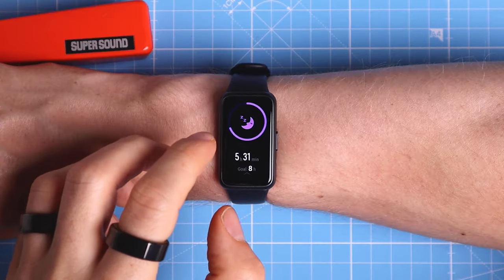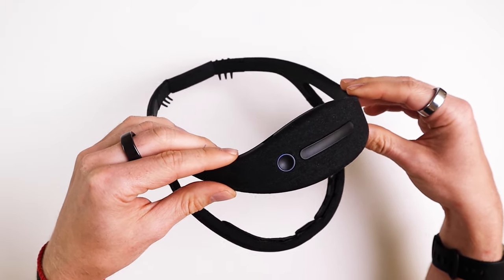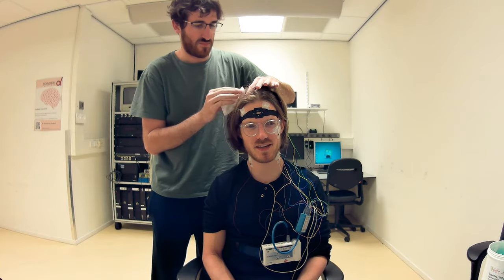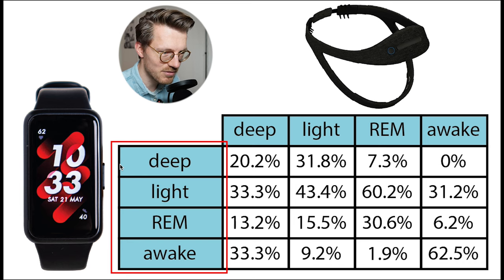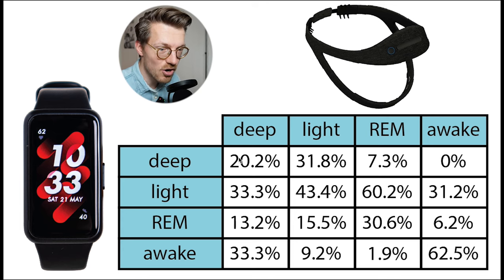Next, let's move on to the thing the Band 7 was worst at — and this will not come as a surprise — it is sleep stage tracking. Like most new Huawei watches, the Huawei Band 7 uses TrueSleep 2.0 technology. To check if the Band 7 can detect my sleep stages, I'll compare it to an EEG device called the Dreem 2 that can actually measure my brainwaves and has been shown to be relatively reliable at sleep stage tracking. I wore both the EEG device and the Band 7 to bed for 3 nights to see how close the predictions of the Band 7 are to those of the EEG device.